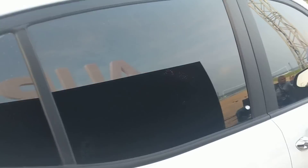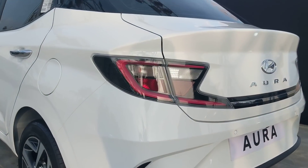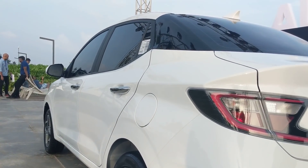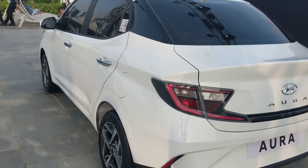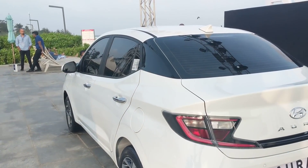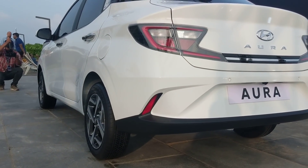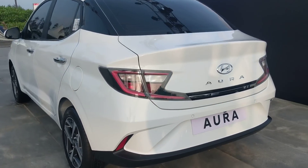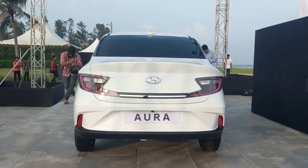Wrapping up on the Hyundai Aura — this compact sedan rivals the Dzire and Amaze and will hit the market very soon. Pricing is expected to be roughly on par with the Xcent, give or take 20–30 thousand rupees. The turbo petrol in particular should be especially fun, as it finally gives the Tigor JTP a proper rival. Let us know what you think in the comments below — thanks for watching!